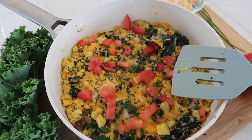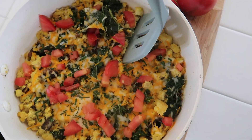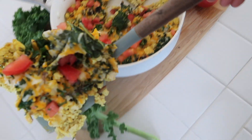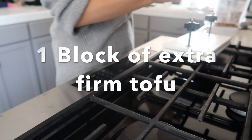Hey, what's up guys! If you want to learn how I make a block of tofu into a scramble that resembles and tastes pretty close to a good old-fashioned egg scramble, stay tuned and keep watching.